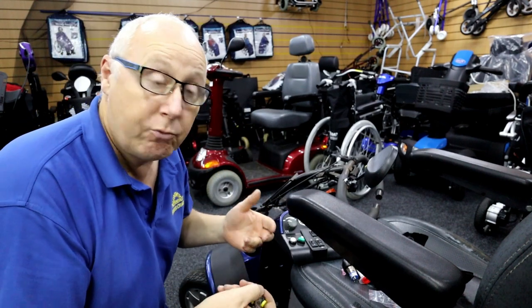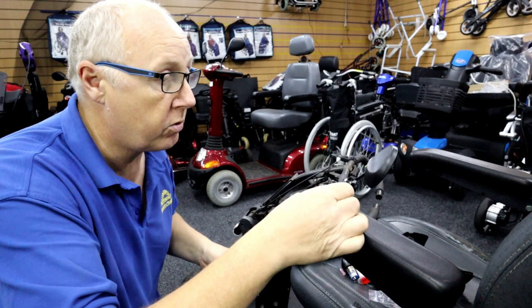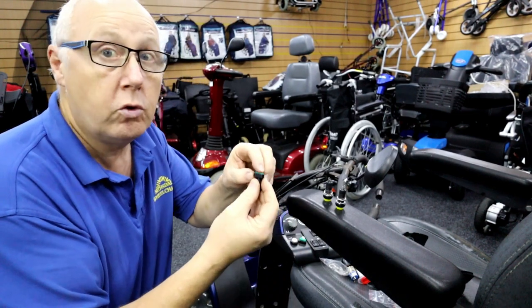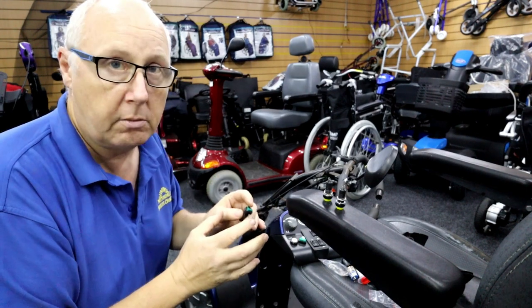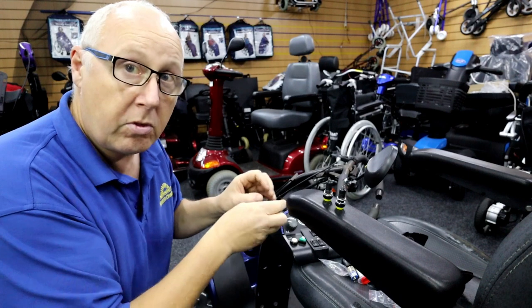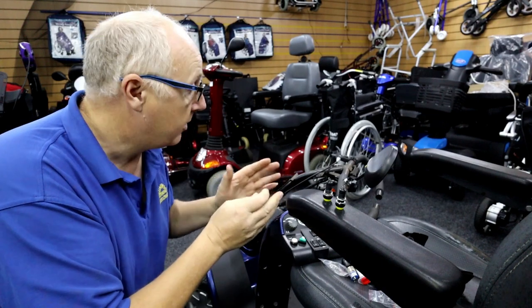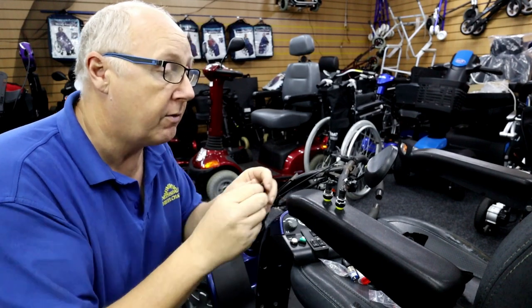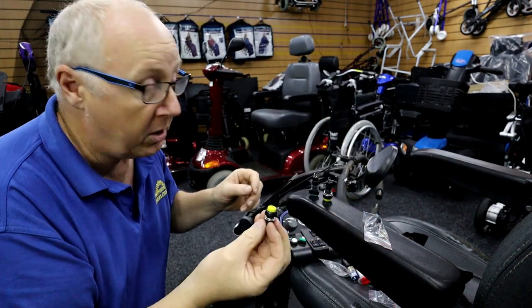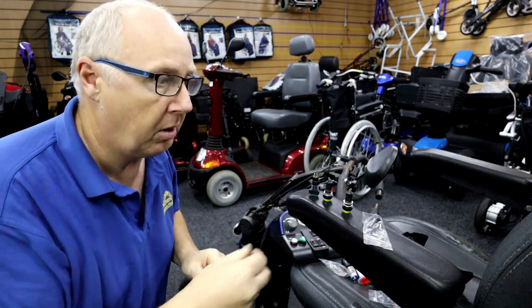Pride usually have white switches, but I've only got yellow ones in stock. Spoke to the customer — he's no objection as long as it works. I can't use the red ones because on this particular product the red ones lock in place when pressed, like a light switch. Whereas these ones are automatic — when you press the button it makes contact and the onboard computer decides how many blinks or how many seconds it activates for, then it switches itself off.